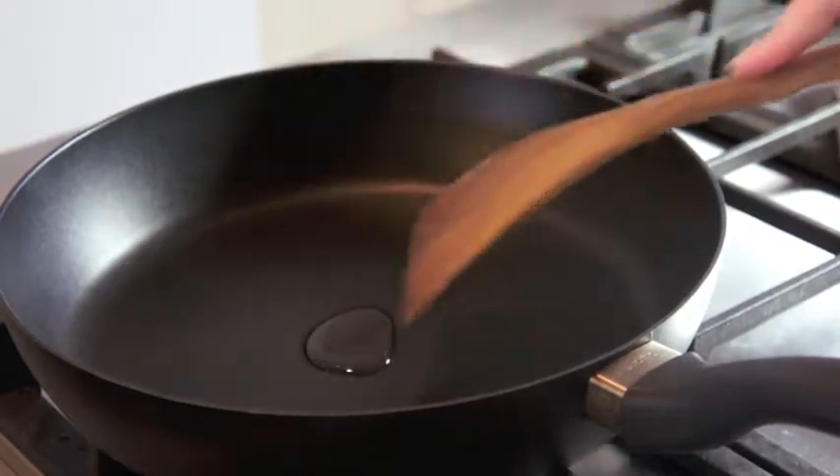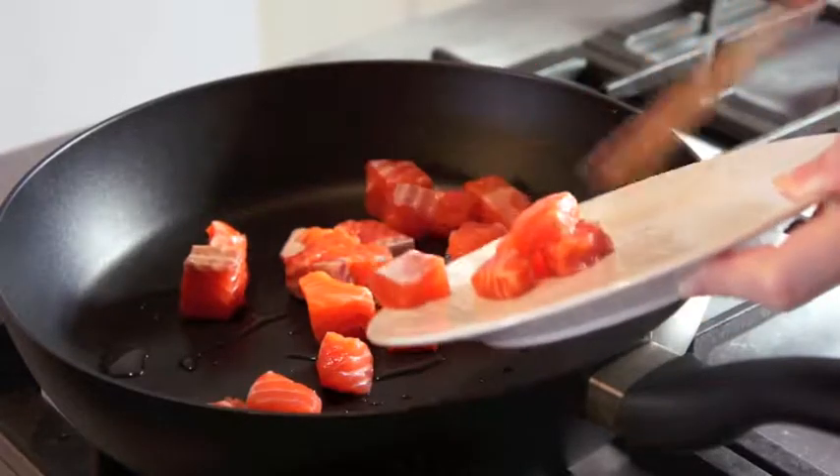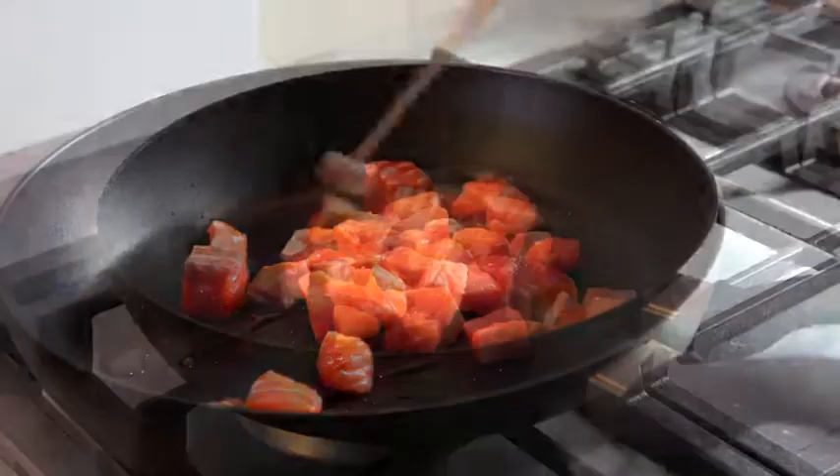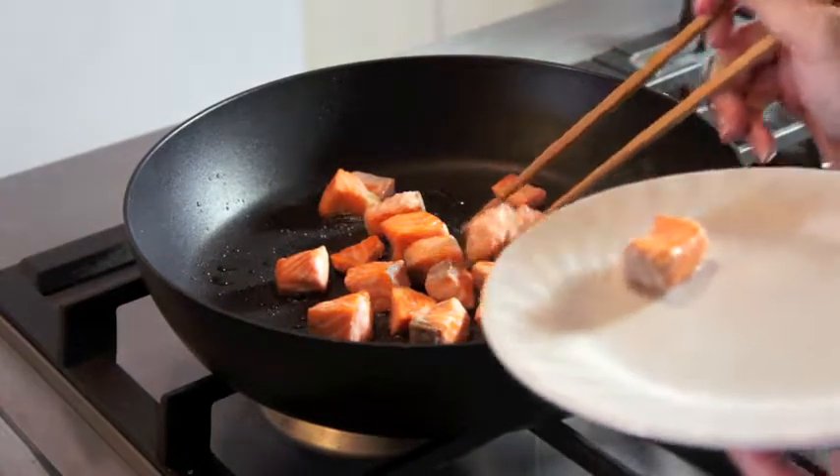Next, we put some cooking oil into the pan and cook the salmon pieces over medium-high heat until lightly browned and tender. When done, we remove the salmon pieces from the pan.